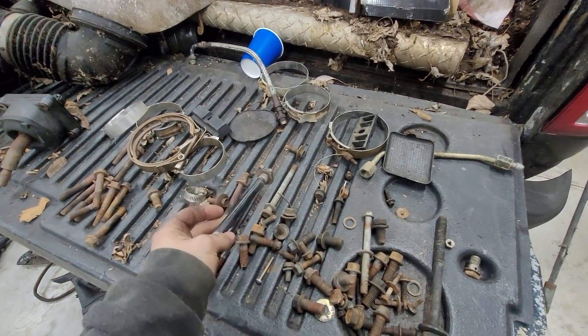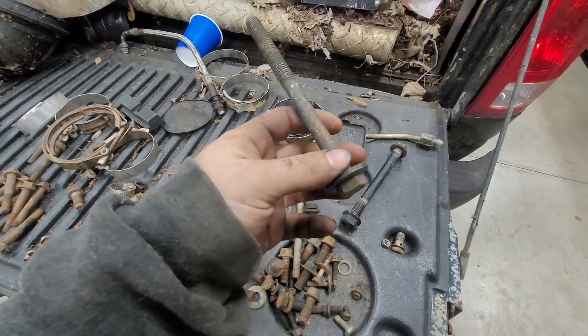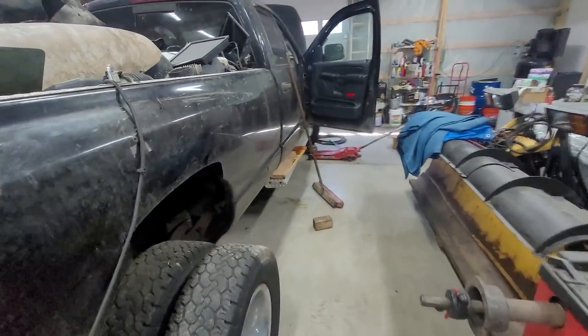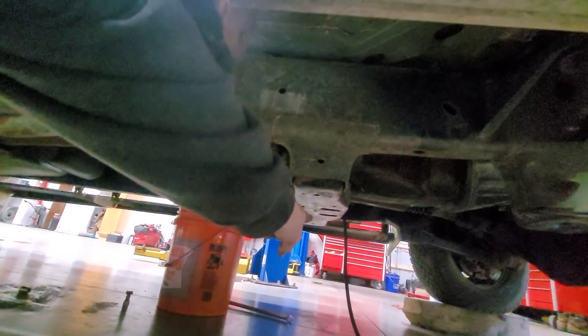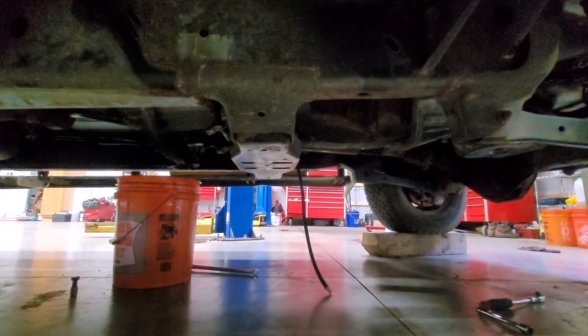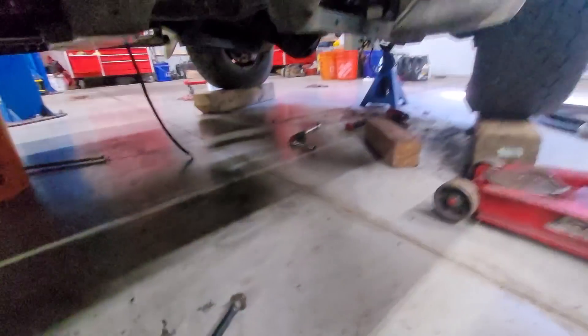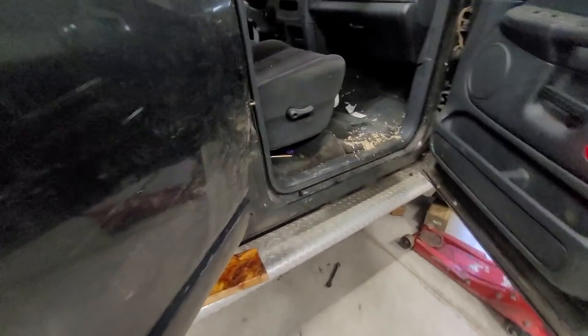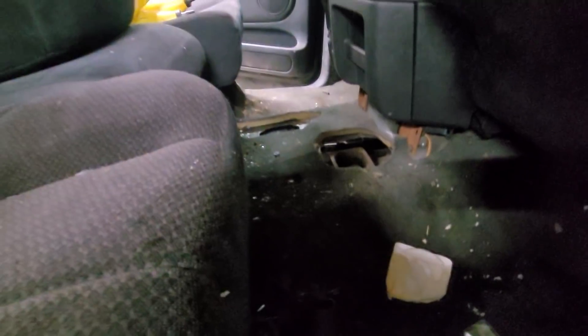I found one more crossmember bolt, so we have one and just need one more. I noticed guys like Greg Alberallo have a crossmember delete product — just one steel bar that goes across with a couple of tabs and only uses the front or back two holes. So you really only need two of the four bolts. I'm going to try to find the other two in the truck before ordering anything else.